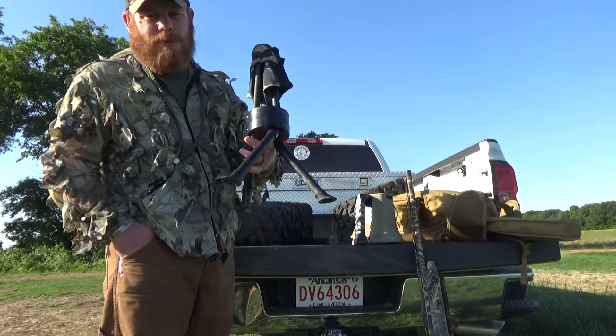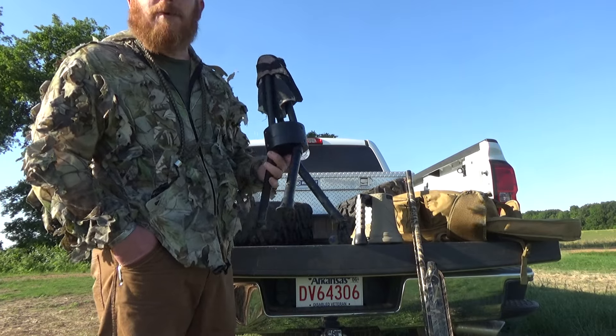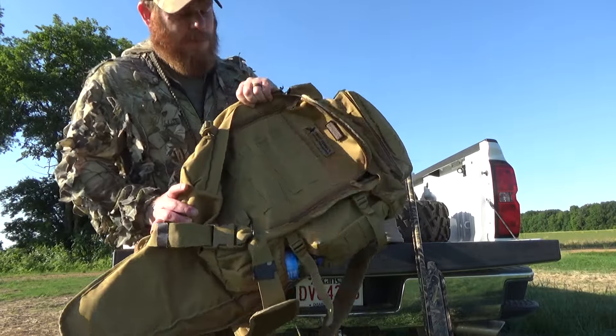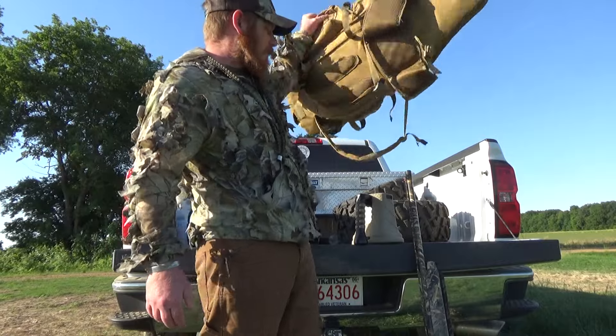Got a little swivel stool here to keep my ass out of the wet grass, you can see it up above. Also running the Tony TV running gun pack — it seems to do pretty good and holds what I need it to.